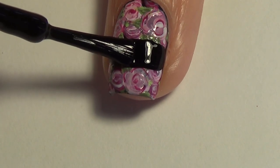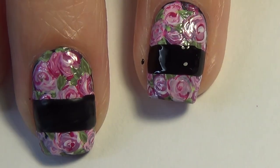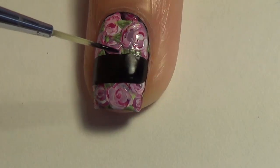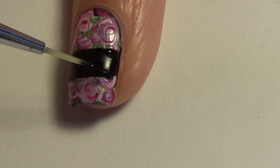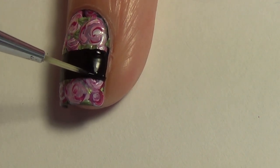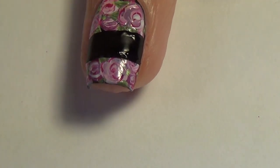It's important to let things dry between steps. You can't always tell that I'm doing that, but I am allowing my nails to dry. So I just use the brush that comes along with the polish and I add a wide black strip across my nail where I've left that gap. If I need to touch that up, I'm just using my smaller art brush to straighten out those lines.